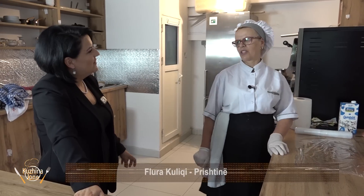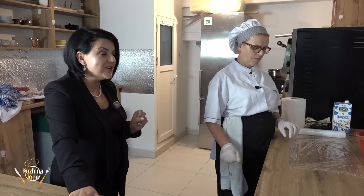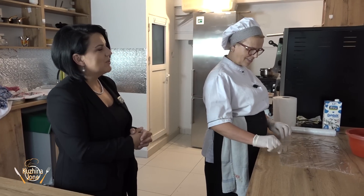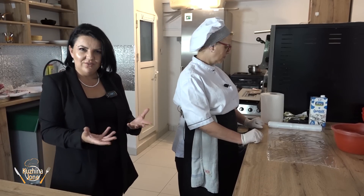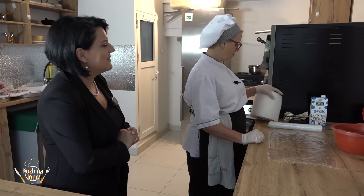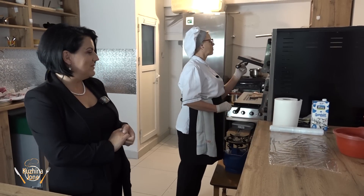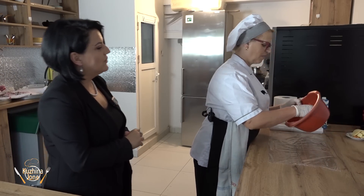A white meat roulade — a white meat roulade. This is a recipe a bit different and a bit more modern, not entirely traditional, to show that Flura knows modern cooking too, not only traditional. So let's see what this white meat roulade is all about. Let's see Flura, how is this cooked?